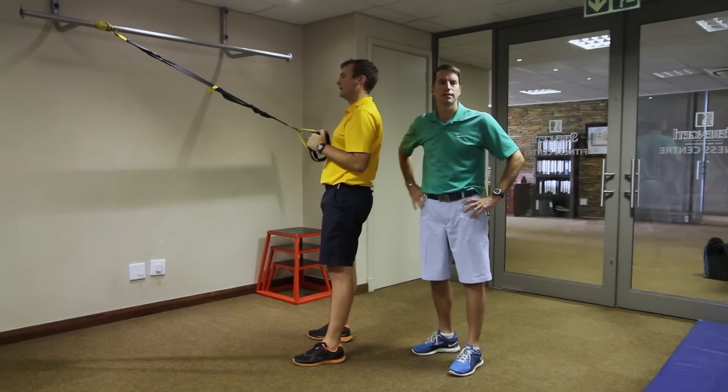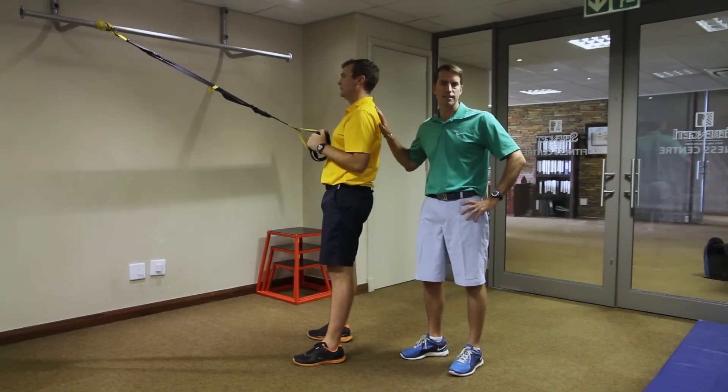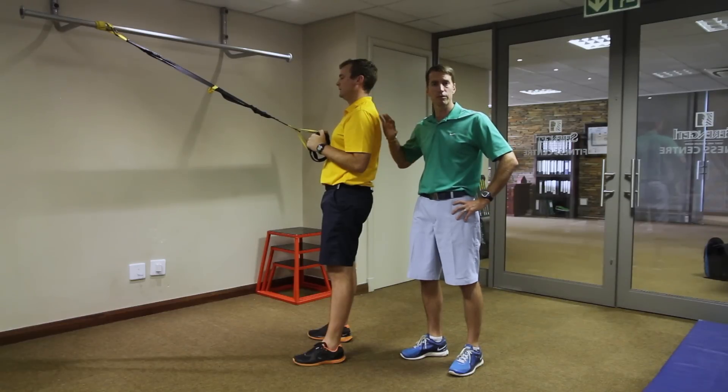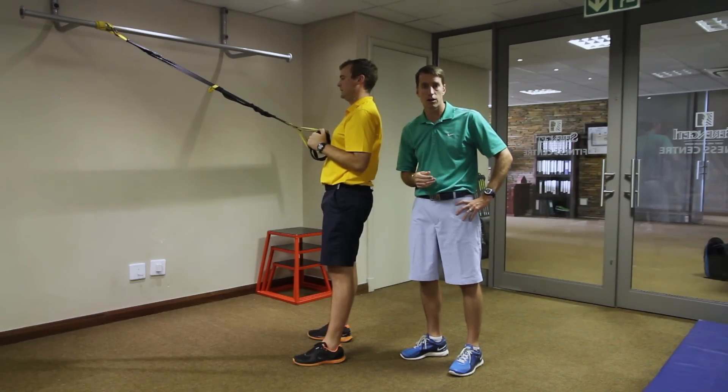Hi, I'm Garth Milne and welcome to this month's Fitness Tip. Today we're going to do an exercise called the Deep Squat Rotor Stand. It's a really great exercise for improving squat mechanics, and the squat is a primary movement pattern that is associated with the golf swing.